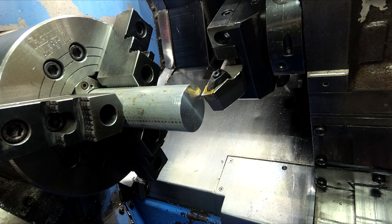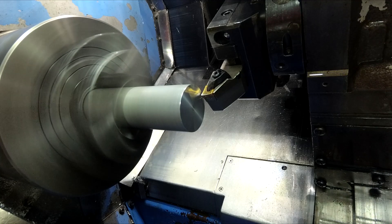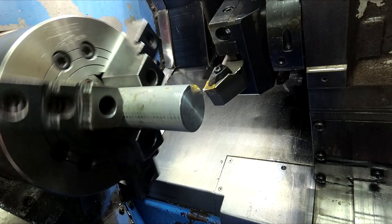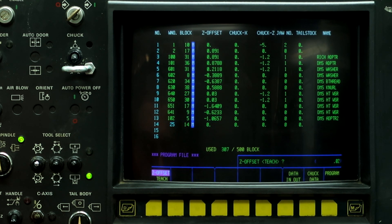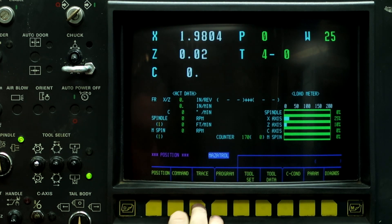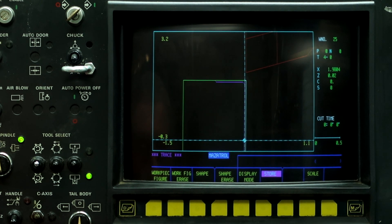Alright, we'll set the work shift. So program, program file, arrow down to program 25, push Z offset teach, .02 — we're 20 thousandths in front of our zero — input, position, auto, work number 25, and we're 20 thousandths in front of our part. Go to the trace screen and we can see the turning tool in front of our part, and we're ready to run this program.